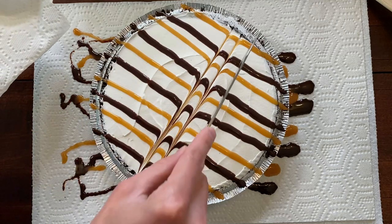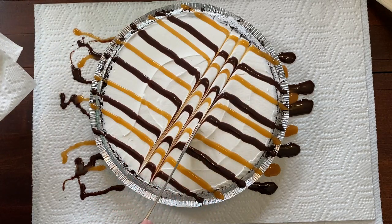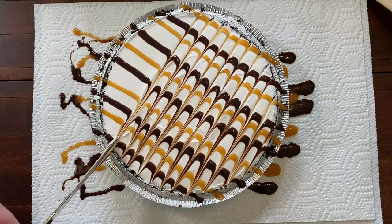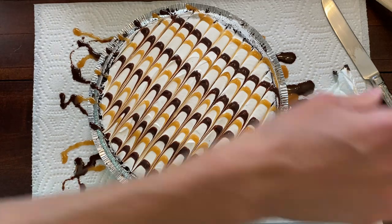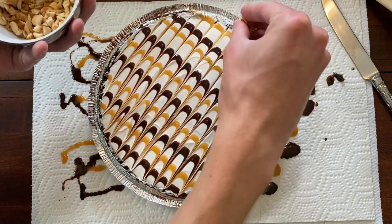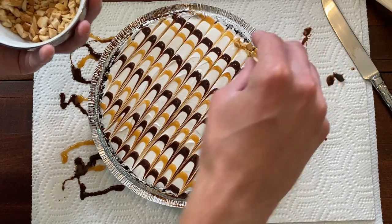Just keep doing this process until the top is completely done. And just kind of wipe around the outer edge to clean it up. Finally, I'm going to add just some chopped nuts around the outer edge, just kind of for looks.